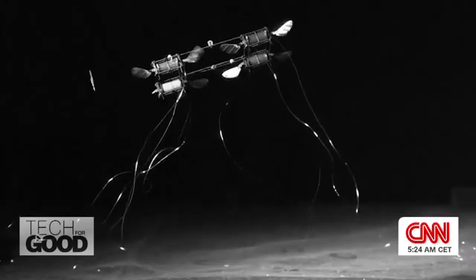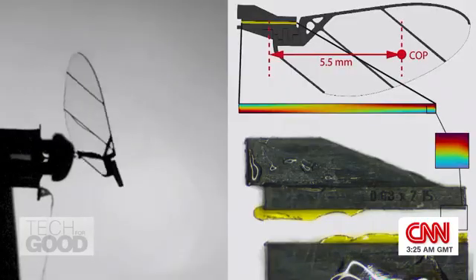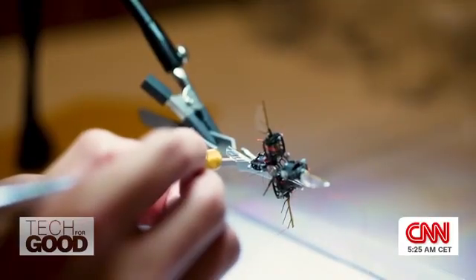But getting insect-scale robots to fly is hard work. The internal mechanisms are tiny — a similar size to watch components.